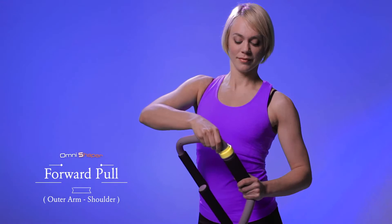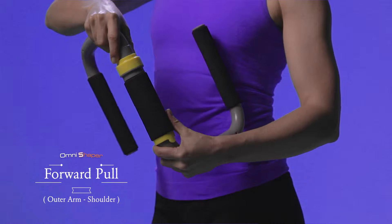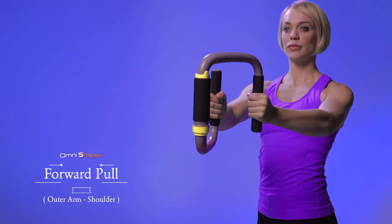Forward Pull. Before you begin, choose the appropriate setting for yourself. Either sitting or standing, hold the OmniShaper in front of you with your elbows slightly bent.